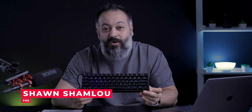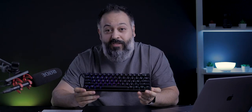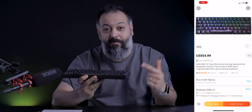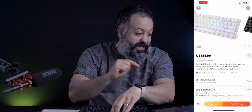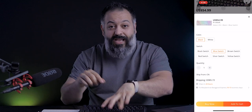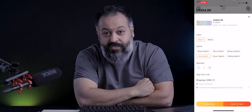What's up guys, my name is Sean, welcome to my tech channel. Today we are checking out the GK61 RGB mechanical gaming keyboard with hot-swappable Gateron optical switches. They come in two different colors — black and white — and as far as the optical switches, you can get them in black, blue, brown, red, silver, and yellow. This model here has the red optical switches.